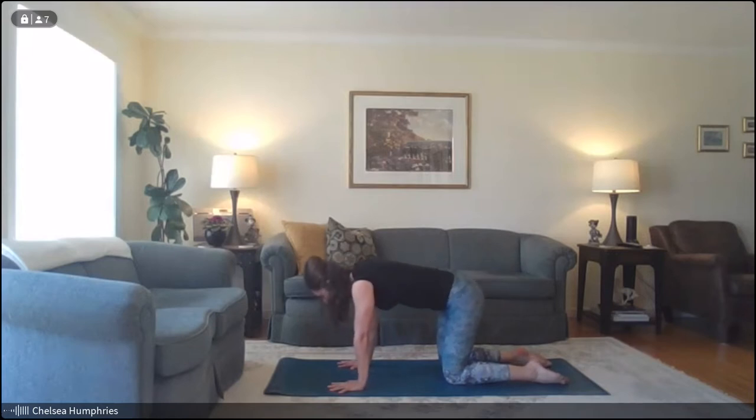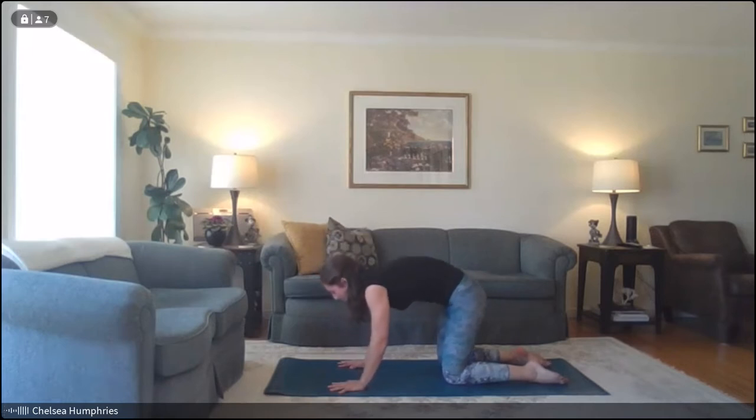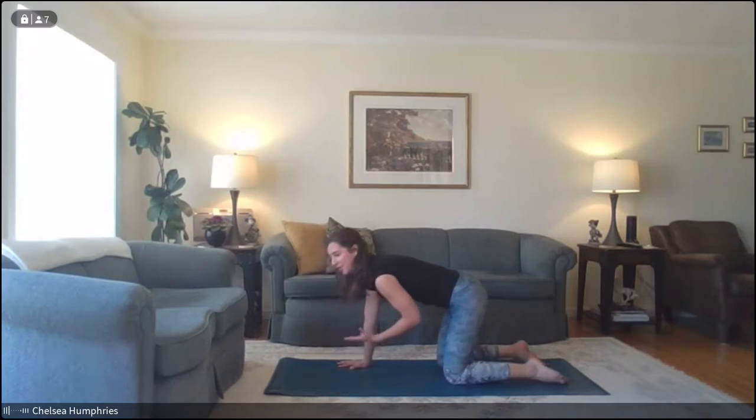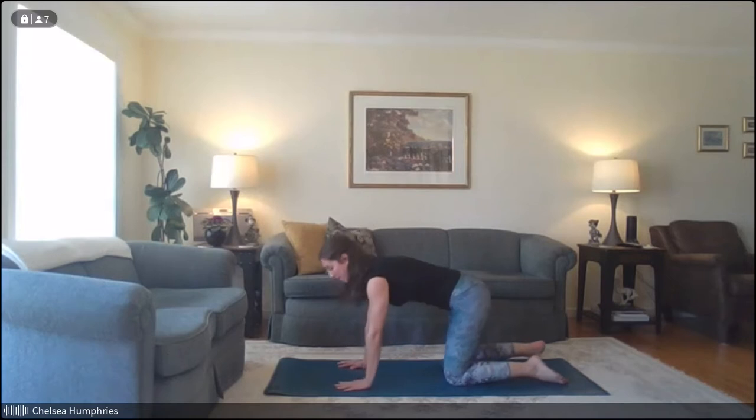Inhale, sway it forwards. Exhale, round it back. One more — inhale sway forwards, exhale take it back. Find a nice neutral position with your spine. For relaxing the back body, we're also going to want to strengthen some of those muscles. These are the ones that support our posture all day long, and the stronger they are, the less pain we'll ultimately have.